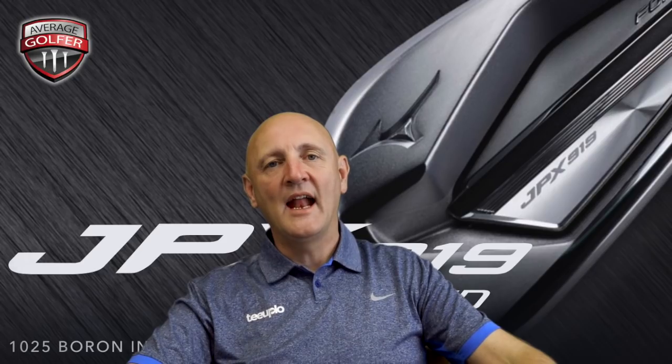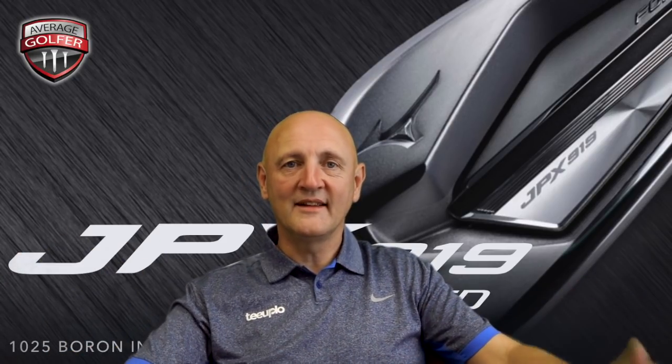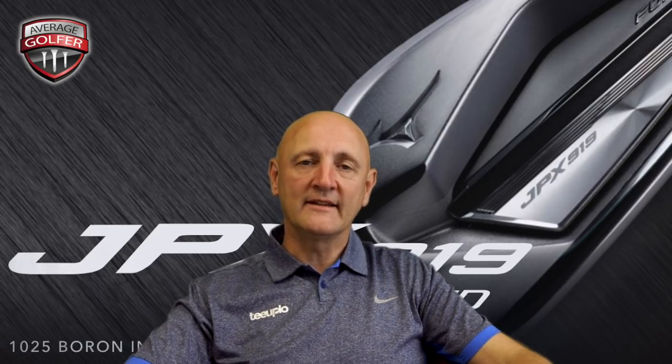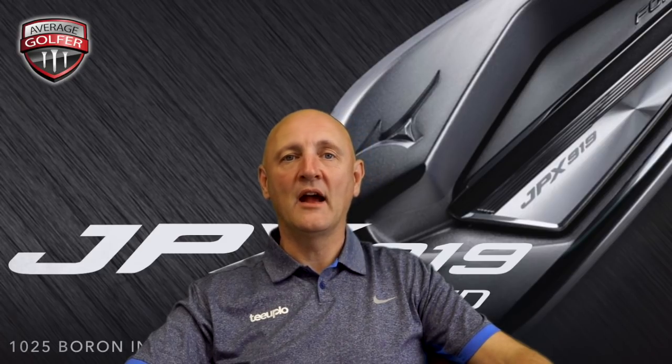If you don't own the predecessor and you've got an old set of forged irons and you like the Mizuno brand, these are well worth a look. If you do own the predecessor, sit tight — there are no major differences, but that's an observation rather than a negative. As ever, hit thumbs up or thumbs down, comment below, and subscribe. Thanks for watching — stick around because I'm about to do my evaluation of the Mizuno 919 Tour iron.